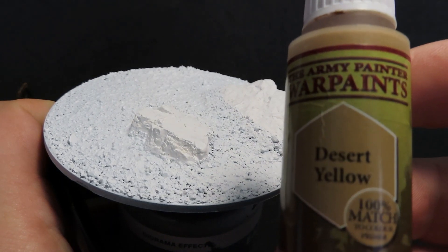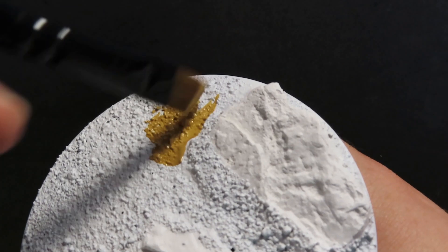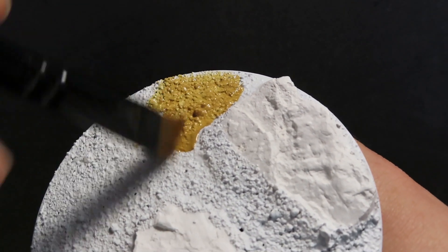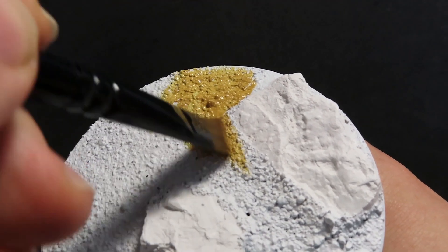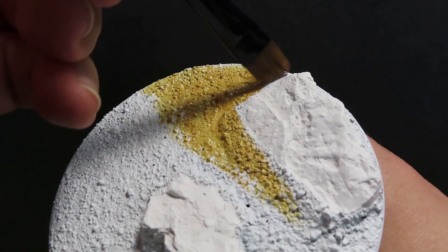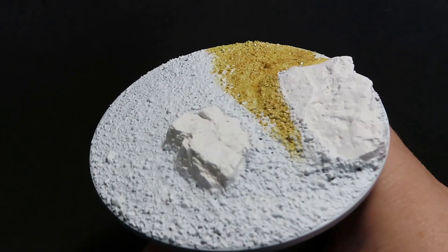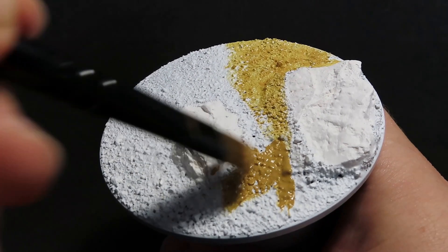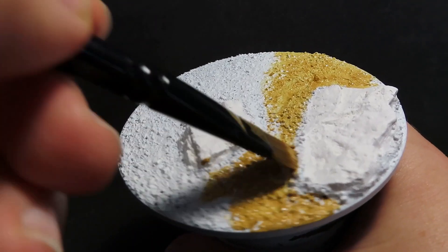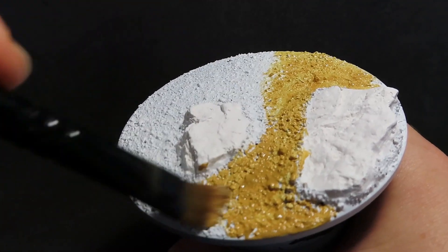Now that our base is completely dry and primed up, we're going to come in with some Desert Yellow to do a paint job over all the little sand that I got from my driveway and the stony bits, but we're going to be avoiding the big bits of stone. This will depend on whether you were just doing a plain sand base or if you've added on some rocks like me. This part is totally depending on what you're doing to the base, but for me, I'm going to be avoiding those little bits of rock for just now.